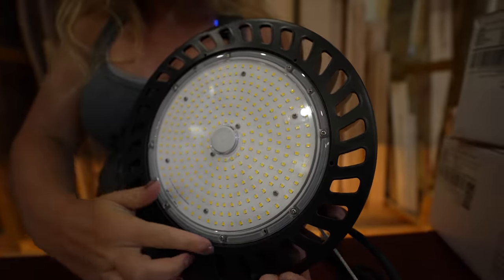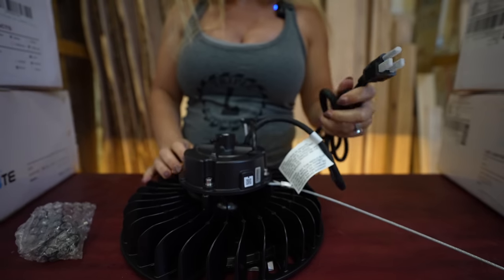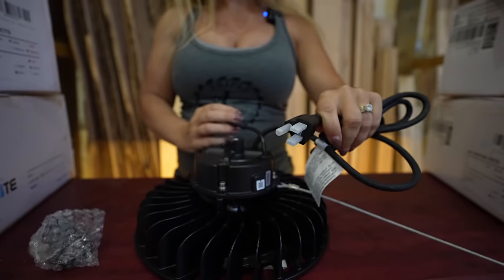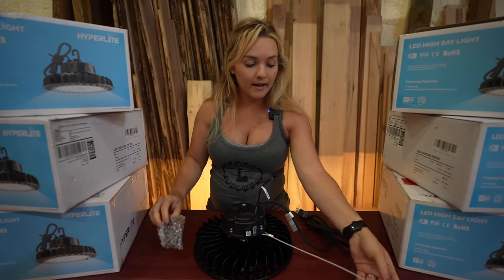On the front it has that UFO design. On the back it already comes with a standard electrical plug, and these wires right here are for the dimmer if you want — we're not going to use a dimmer at our shop, but it's really nice that they offer that. It also comes with a hook and a nice cable for hanging.